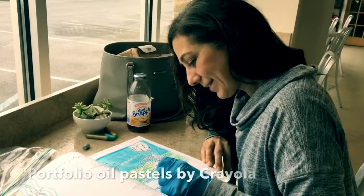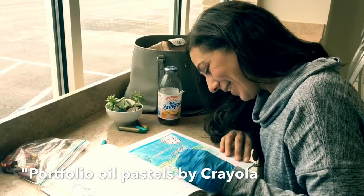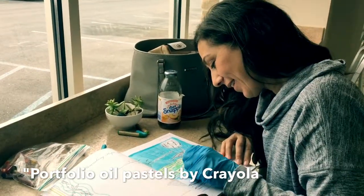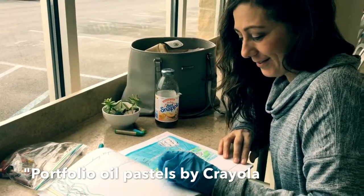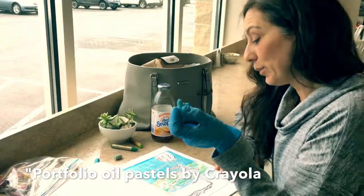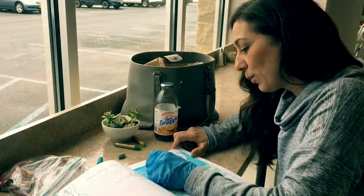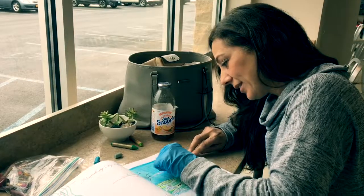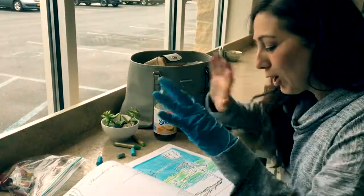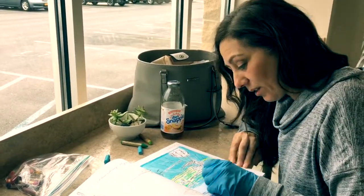Leila, we're coloring with oil pastels today — my first time. So how did you do the sky? Well, I started with the light blue, and what's so fun is I didn't have to press anything. I just made little marks and rubbed it all in. I love this, Natalie — it's so much fun. I can go outside of the lines and it blends very nicely.